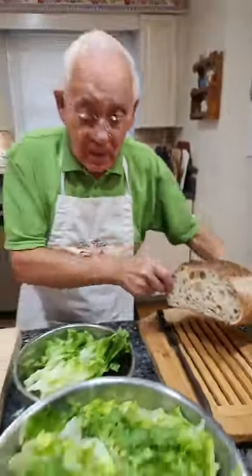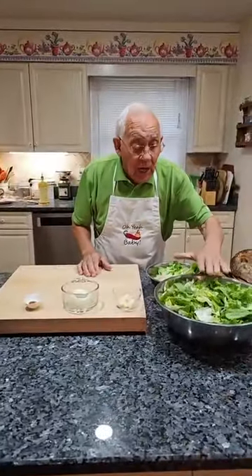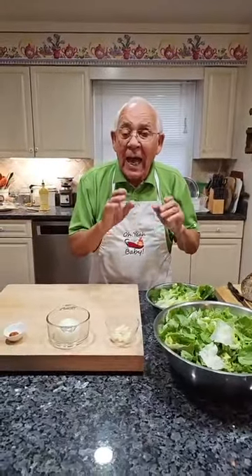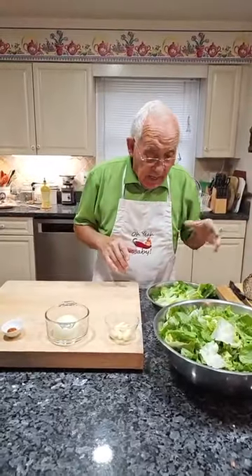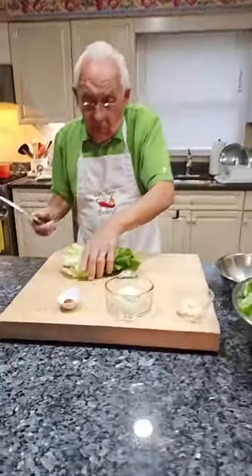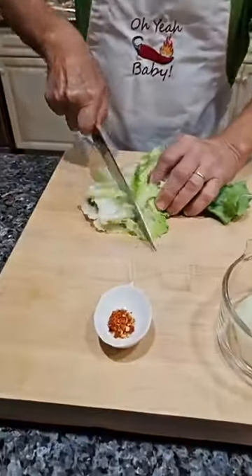Look how beautiful. Now the escarole — I chop a little piece like that, and I wash really good. Make sure to wash good. The escarole has a lot, lot of dirt. I was left a little bit over here like this, and let me show the color. I wash the color like this.